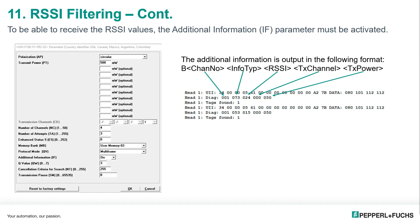When we want to get the RSSI data back from the tag, we have to first enable the additional information parameter either in the PLC or the Ident Control software. This will tell the tag to send back the recorded RSSI along with the normal data that we would expect back. You can see the format of the additional data string is the channel number, info type, RSSI value, transmit channel, and transmit power. And in the picture on the left, you can see the RFID data string as it comes back in the RFID Control software.